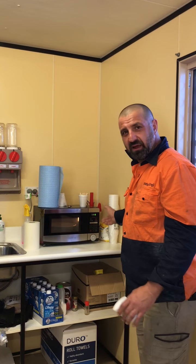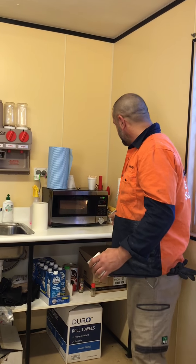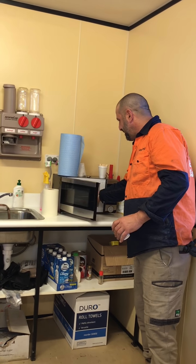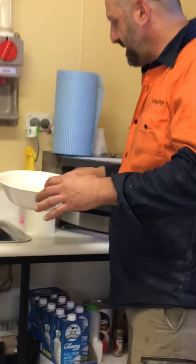Okay guys, this is just about ready — our gnocchi. I've just checked it and the actual gnocchi has risen so it's cooked. So here we go. And with my coffee cup here, I've just made a strainer.